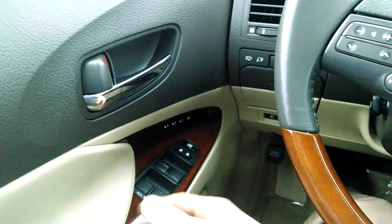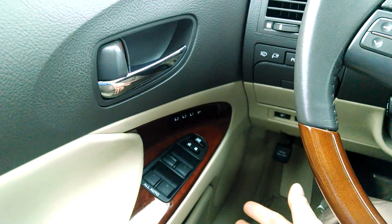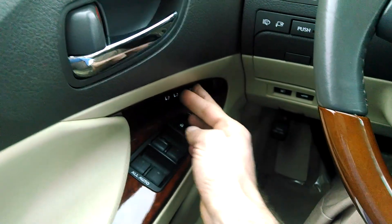Also, if I want to change that, all I do is repeat the process. I don't have to worry about resetting anything. I simply just readjust, press set, and then the number.